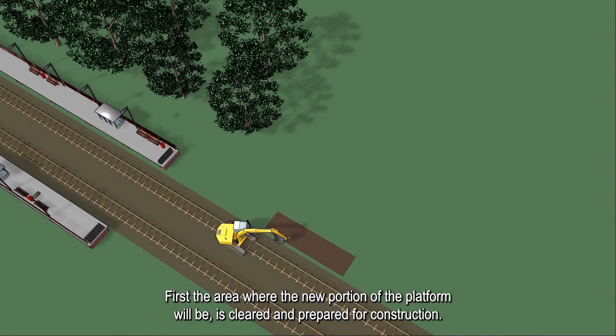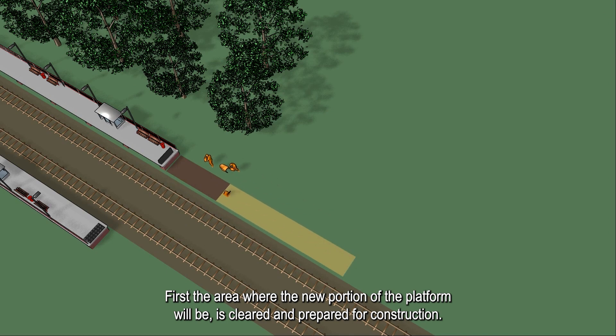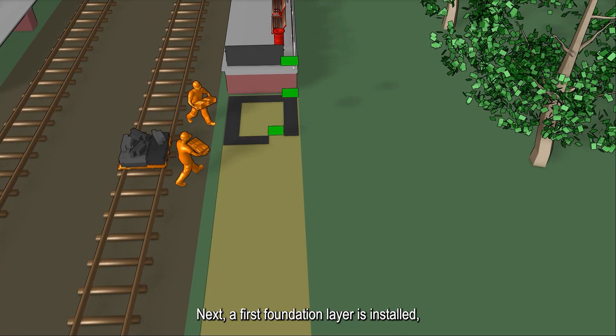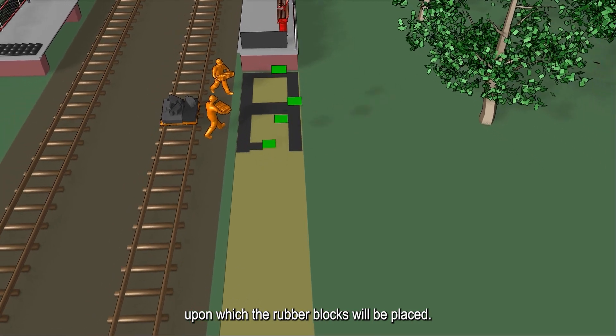First, the area where the new portion of the platform will be is cleared and prepared for construction. Next, a first foundation layer is installed upon which the rubber blocks will be placed.